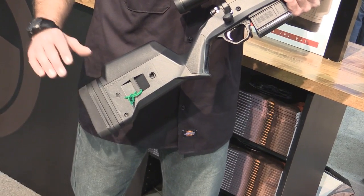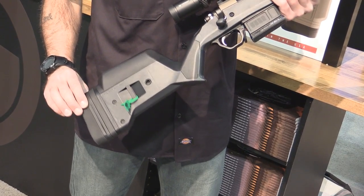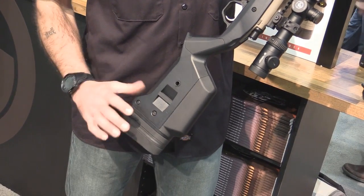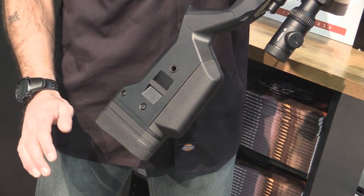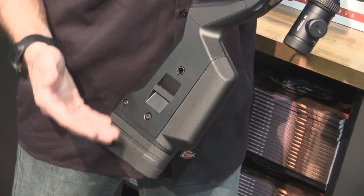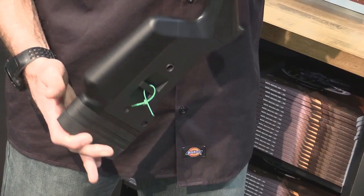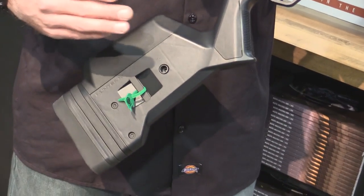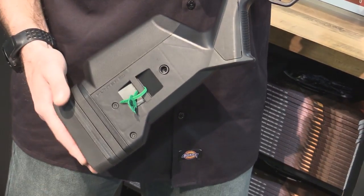One of the main features of the stock is that it's got an adjustable length of pull. Essentially all you do is remove that screw and that's going to slide — I call it the spacer stack — and you can put half-inch increment spacers in there that are going to increase the length of pull from 13 inches all the way out to 15 inches. So it can go short for shorter shooters or extended out for taller, longer-arm shooters.